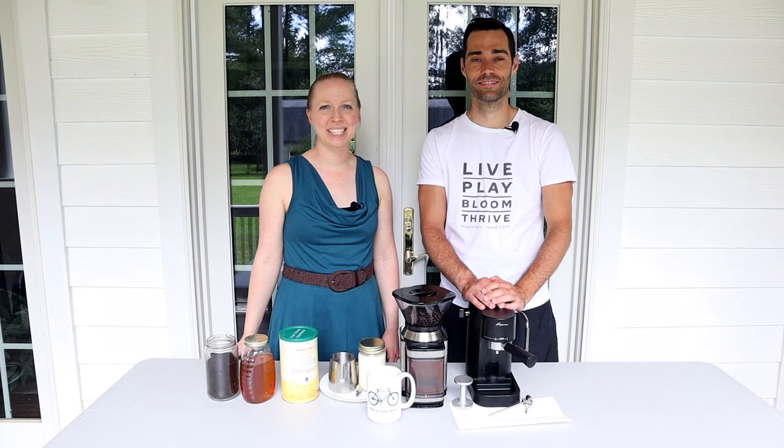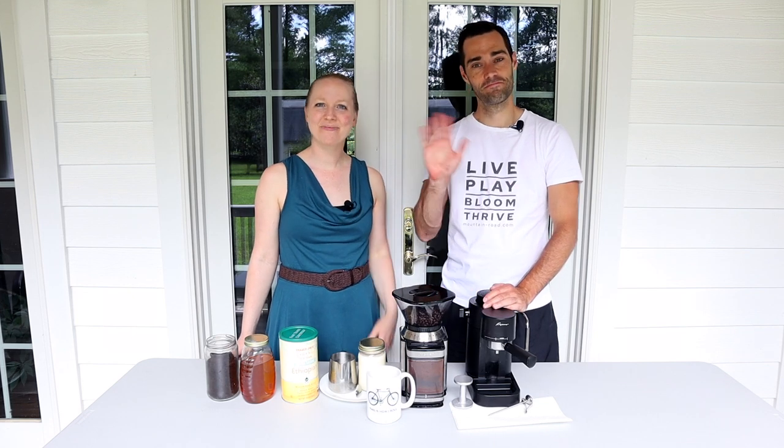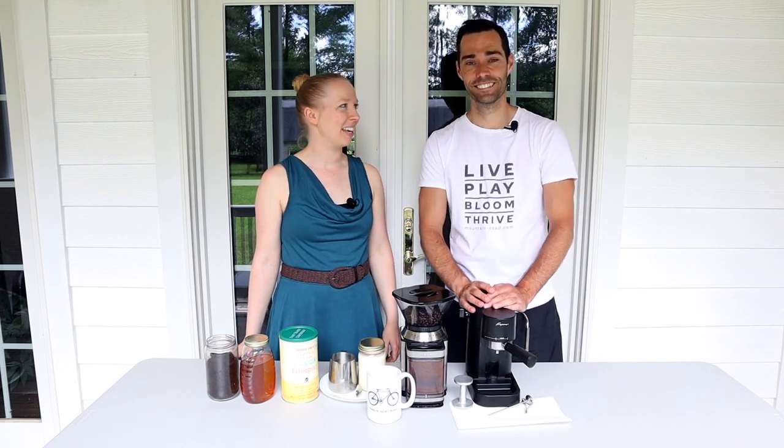Hi, welcome to Mountain Road Life. I'm Kristen and this is my husband Vian. And today we are making coffee.